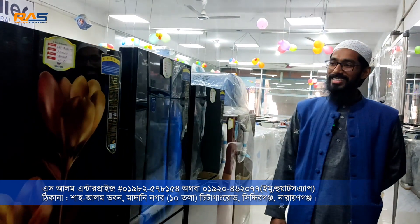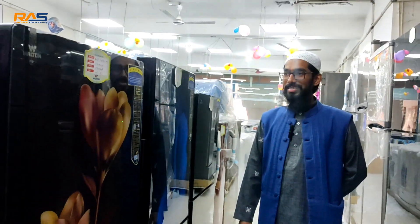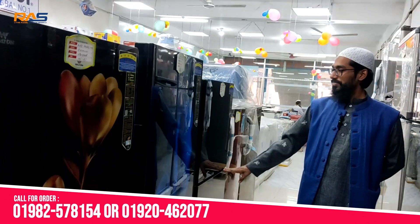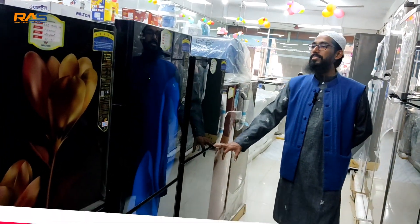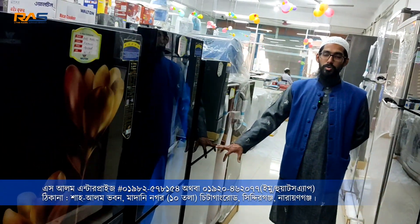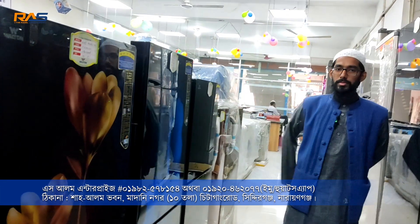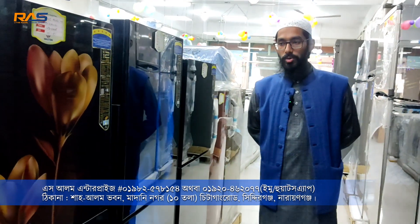There is a condenser store in the Walton authorized branch. This is the refrigerator. It is a replacement for the first place. This is located on Chita Gang Road, Sidhirganj, Narayanganj. The Walton Service Center is here — Walton Exclusive.